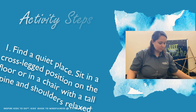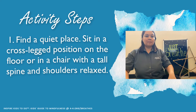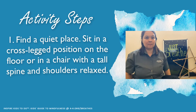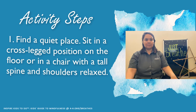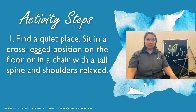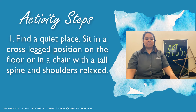Okay, the first thing that we're going to do is find a quiet place, and this could be indoors or outdoors, whichever you prefer. Sit in a cross-leg position on the floor or in a chair with a tall spine and shoulders relaxed, whatever position you feel most comfortable.